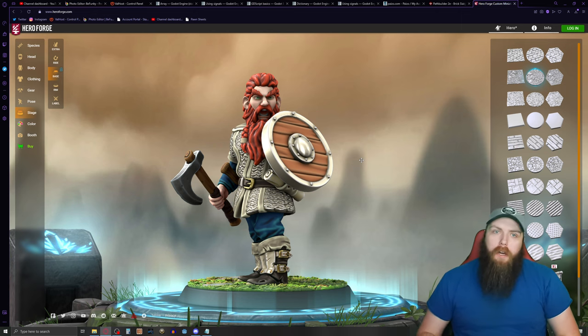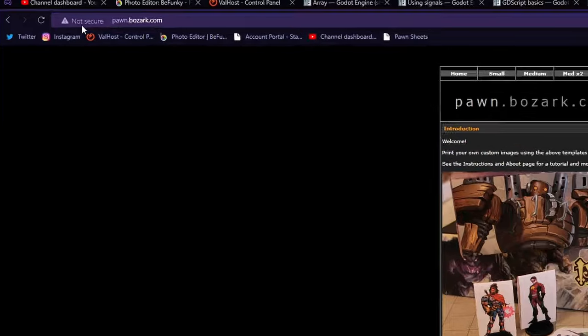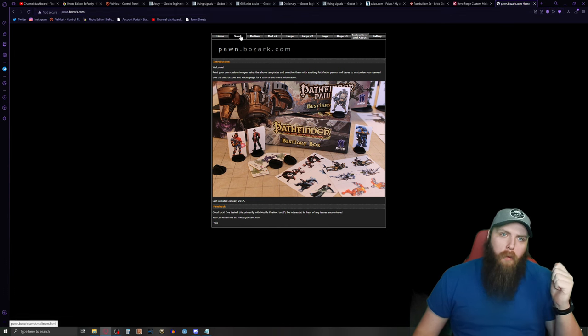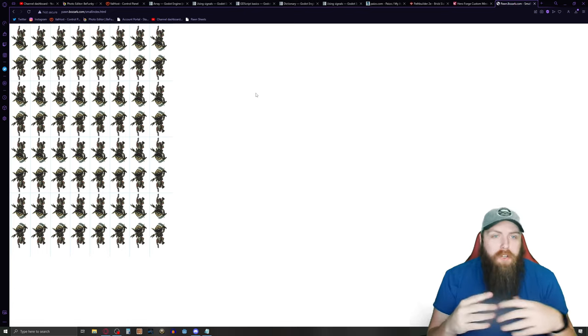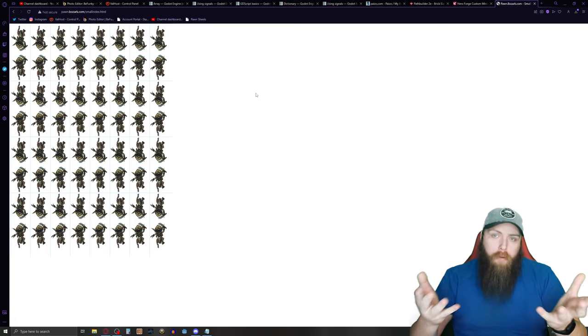Once you have your screenshot, there's a site called pawn.bozark.com. It's a non-HTTPS site so it's not secure, but you're not transmitting payment or personal information, so I feel okay using it. What it does is give you a page — here are some basic goblins it comes with — and you drag photos you want onto it and it'll print them out.